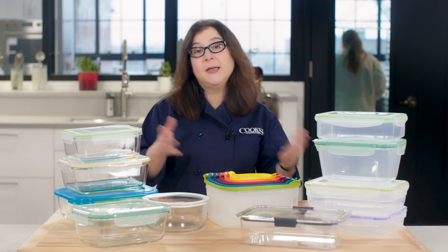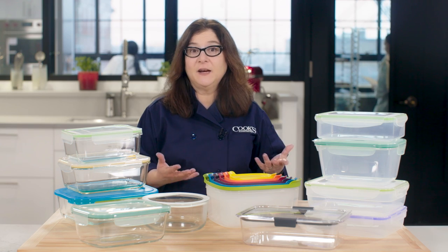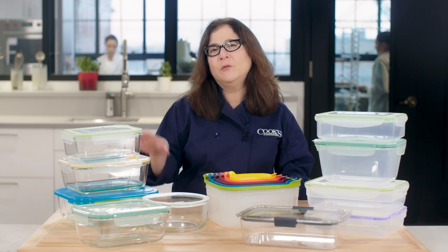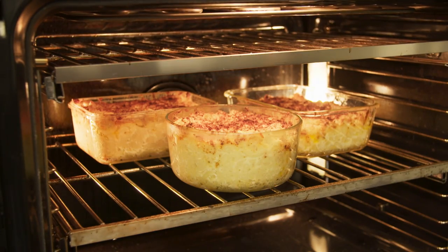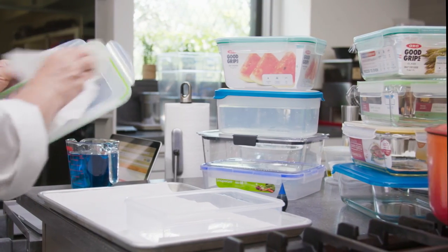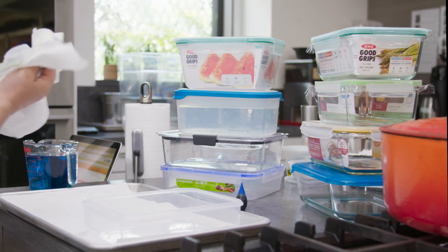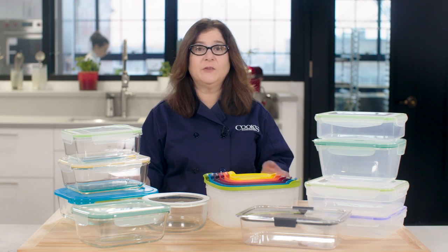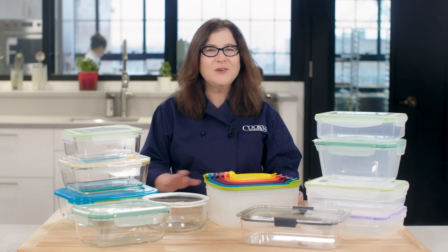We like having both plastic and glass containers since each has its advantages. Plastic is light and less fragile, glass won't warp and resists stains, and many glass containers are also oven-safe. So we tested six brands of plastic and five glass containers, all about eight cups. We didn't include disposable supermarket brands, because those are great for giving away but aren't really built for durability.